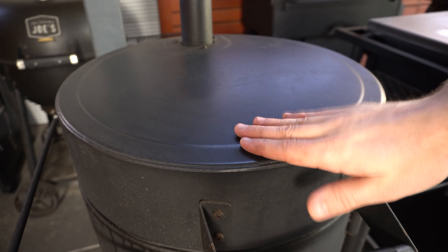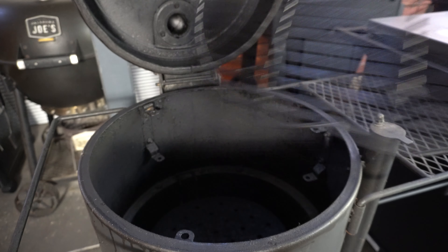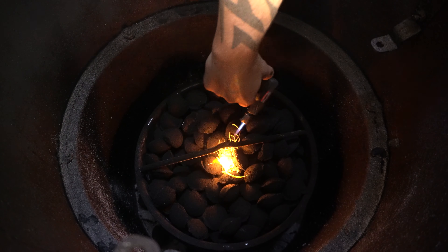For this cook we're going to be using our drum smoker. We'll get started by opening the lid, taking the cooking grate off, and removing the heat deflector. Then fill your charcoal basket up with either lump charcoal or briquettes. I'm going to bury a fire lighter in those briquettes and light it up. We've got about 10 to 15 minutes before those briquettes are ready, so we'll use that time to prepare our beef ribs.